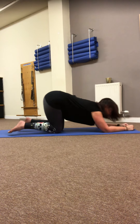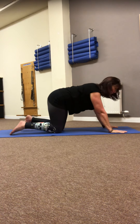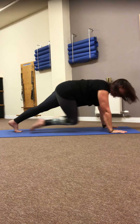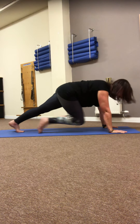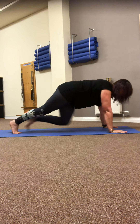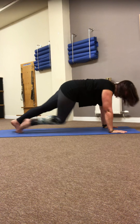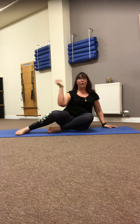You probably will have felt that around your shoulders. Bring yourself through to your hands — toes elevate if you want — body weight stays forward. Lovely, okay — on to the other side.